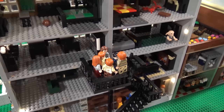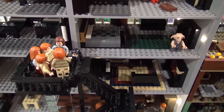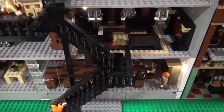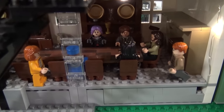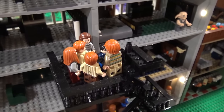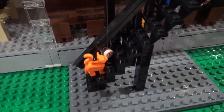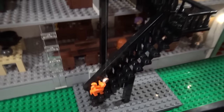Next is Grimmauld Place. This is based on the Order of the Phoenix, when the Order is down in the kitchen talking their plans and figuring out what's going on. All the kids want to hear what they're doing, so Fred and George had an Extendable Ear — they hang it down so they can hear. And then Hermione's cat Crookshanks eats the ear, so then they can't hear anymore.